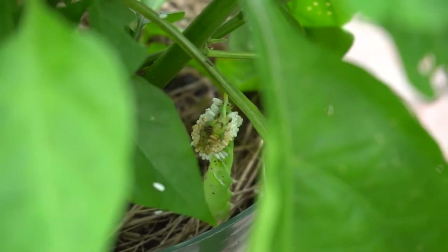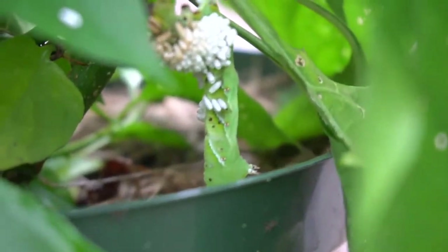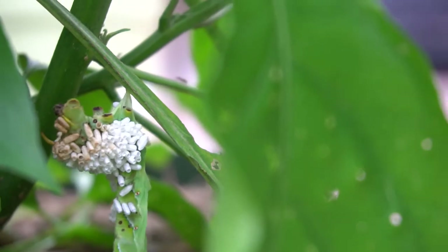Holy — it is eating from the inside out. Oh my goodness, this is just disgusting. This is the result of a parasitic wasp that has absolutely demolished this garden pest. It has been fascinating to watch with you guys.